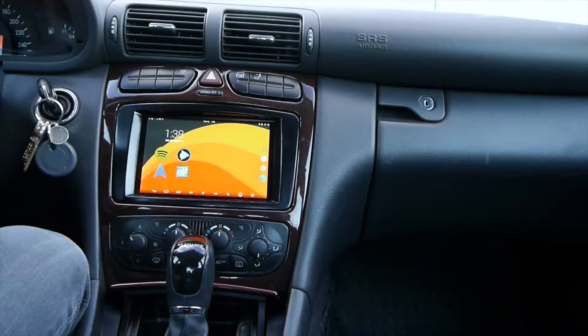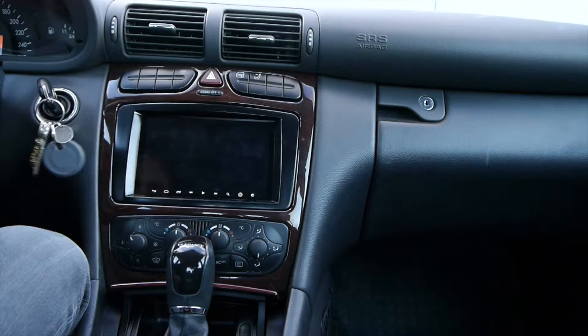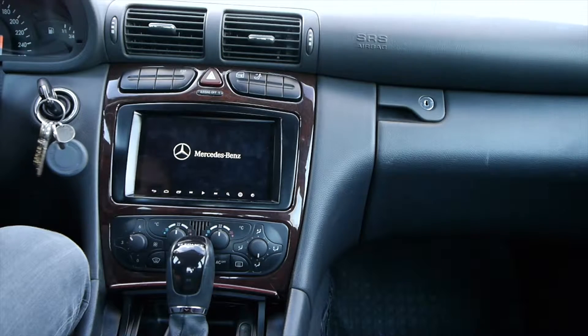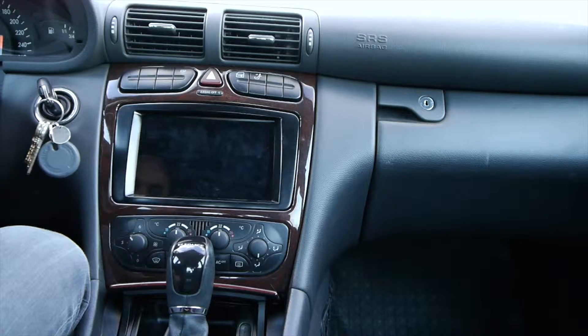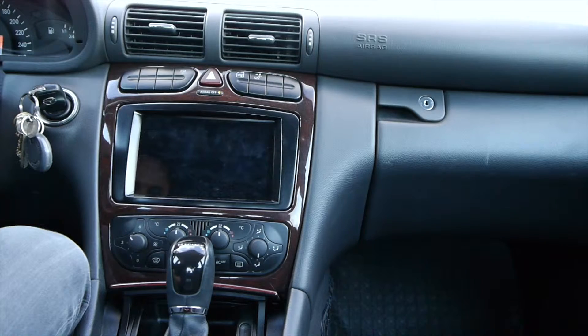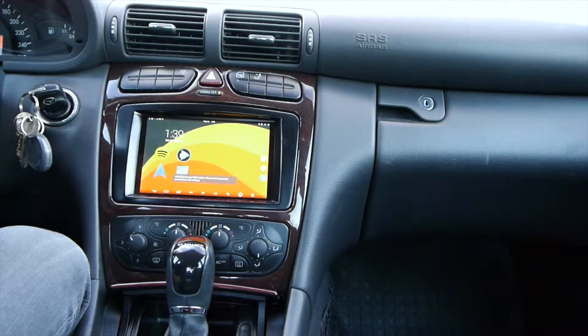It takes a little bit of time, but it should play a video. You can also hear that it actually played through the radio instead of the Nexus itself. If I turn it on again, it comes right back on.